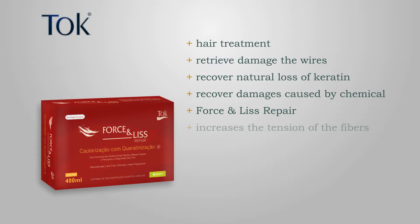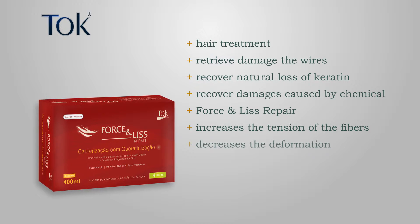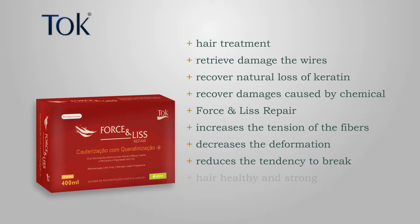Recalterization force and lease repair increase the breakdown voltage of the fibers and reduce deformation, reducing the tendency of break. With continued use, hair becomes healthy and strong.